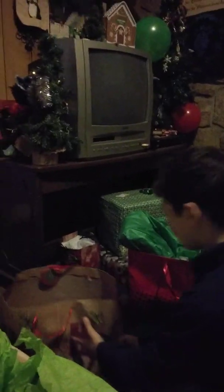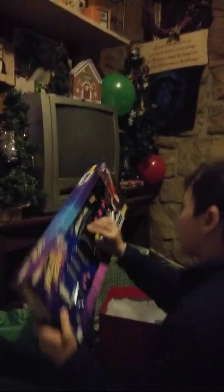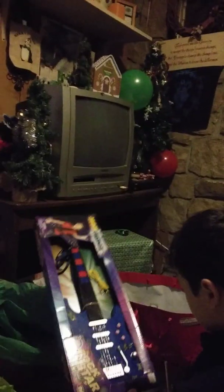That basketball thing — we could even install it on like the back of the door to my room. Now did you open up everything in the other bag? Are you sure you got everything in the first bag? Did you get everything in here?